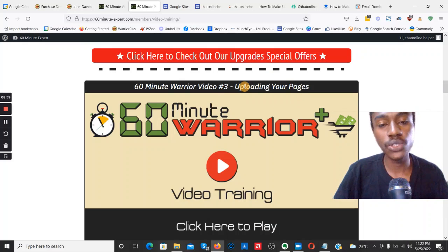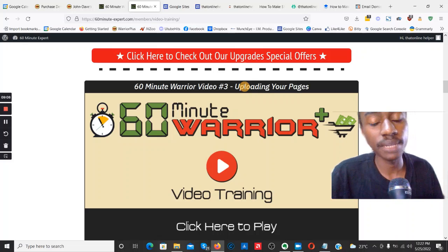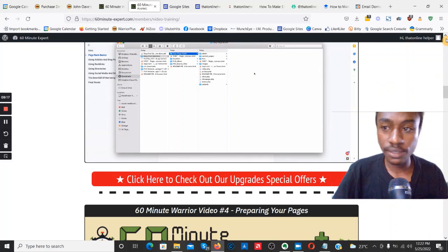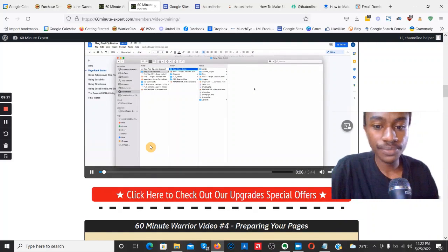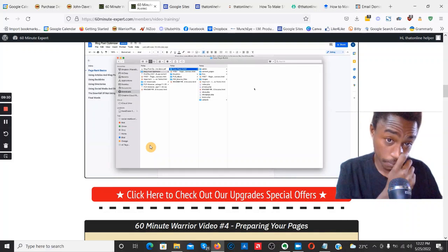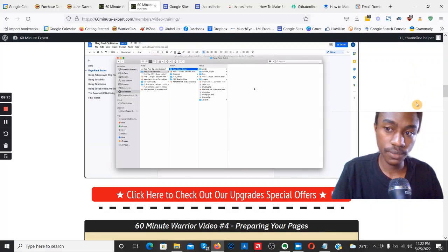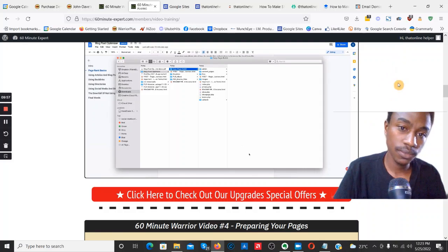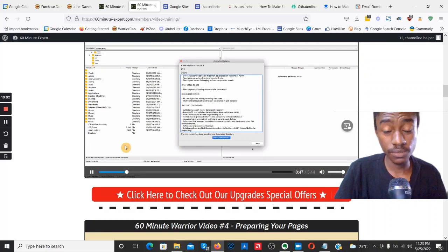Video number three covers uploading your pages. Once you've chosen your private label rights product, rebranded it, video three walks through uploading it. Here's a snippet: 'We're only around 10-12 minutes in and we're already ready to upload our content. You can see how having PLR with everything included makes things so much easier. I'm in my downloads folder — Blog Post Optimizer PLR — using Easy Page Builder, and I'm going to open up my FTP client, FileZilla.'